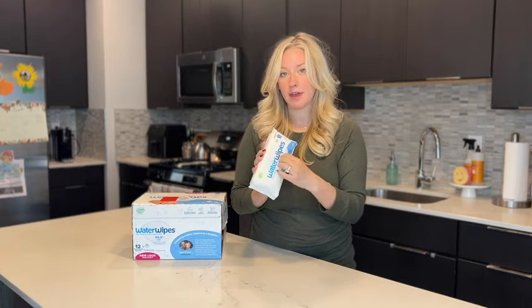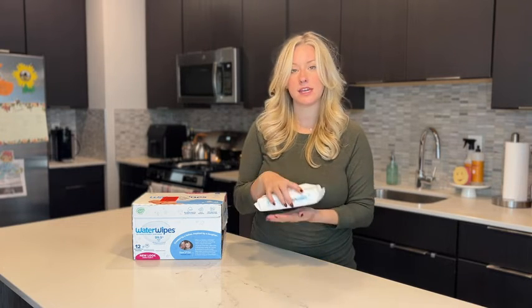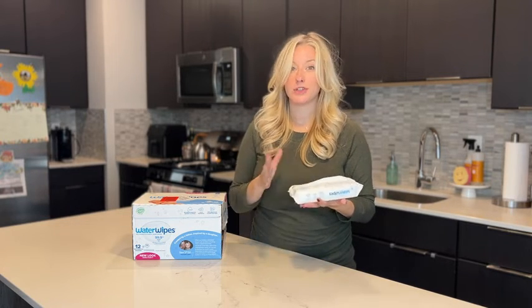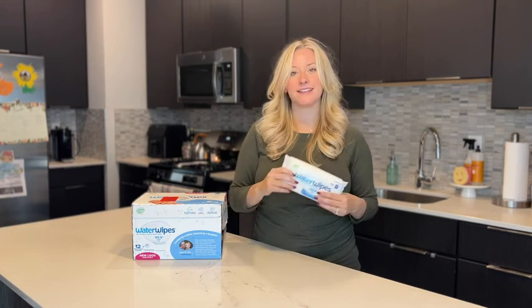The resealable tab on the wipes is really nice — it blocks the moisture in. I've never had an issue with them leaking, even if you leave the pack upside down, or with them drying out over time. I hope this review helped you, from one busy parent to another, and I'll see you next time.